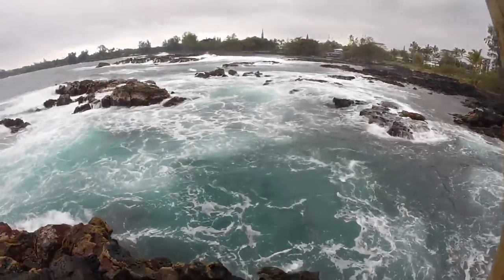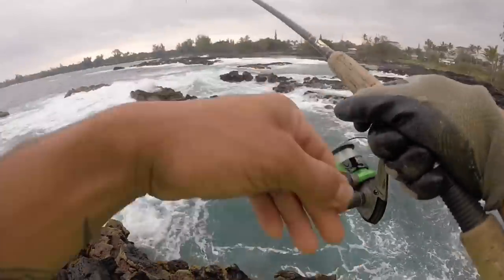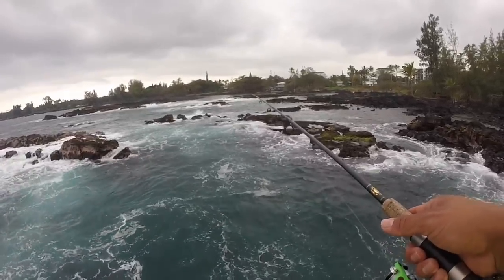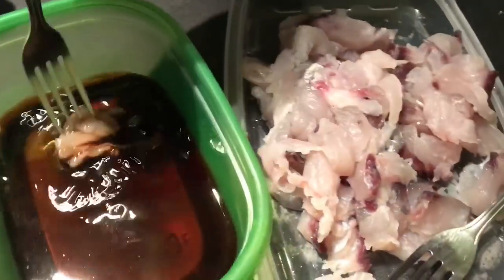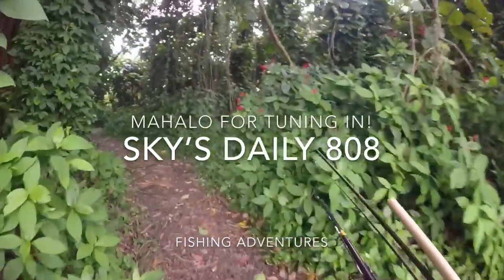Oh, I got something! I got something, good size. This is my bait fish right here, come on baby. No need to cook them, just make them sashimi style. All right guys, get them now.